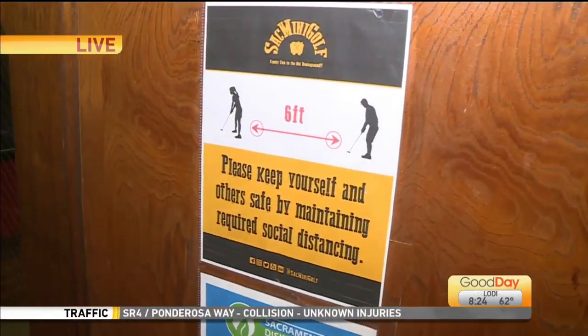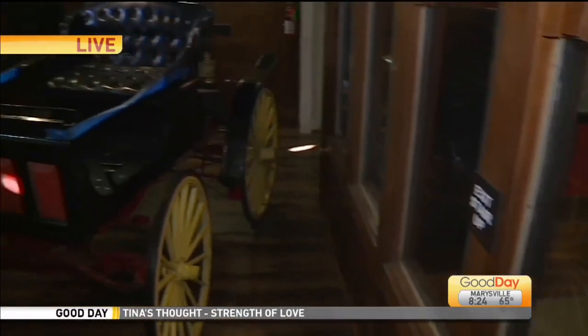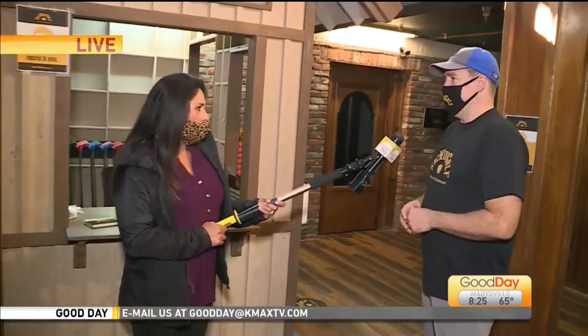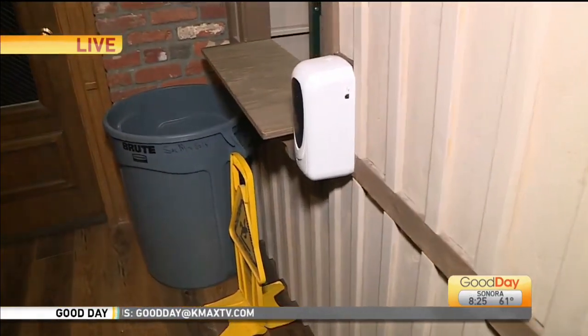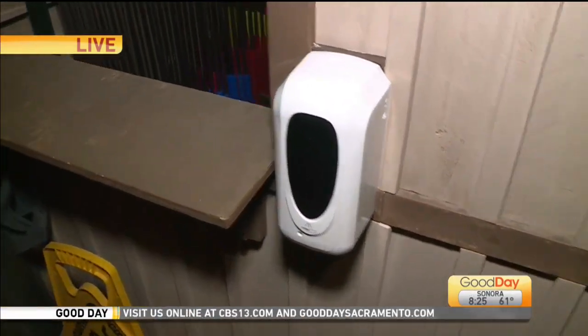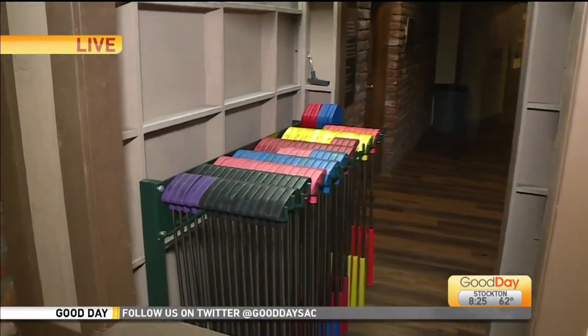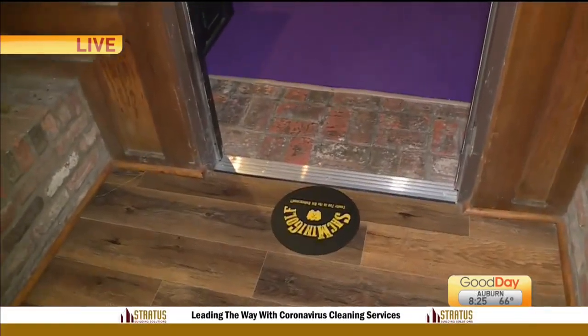And also, you are sanitizing and disinfecting not only the clubs each time but the whole place. We have Sacramento Disinfecting Services come out every night. They do a disinfecting fogging and hit all the high spots that we might miss during daily cleaning. We make sure we disinfect the clubs, disinfect the balls, we have hand sanitizer, we have touchless payment. And there's a little feature to keep people from putting their hands in the same hole when you're putting the ball — we even have cups inside the hole to prevent that from happening.